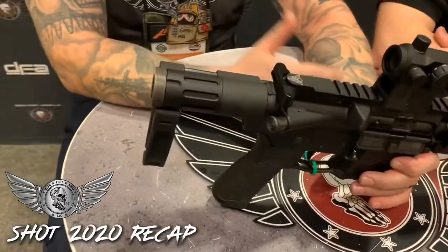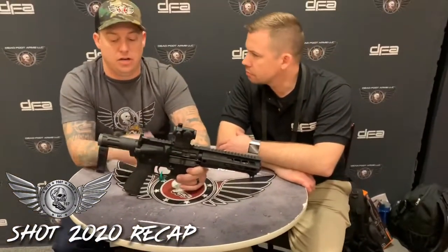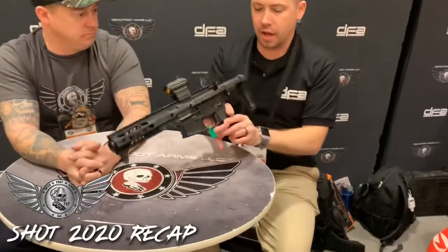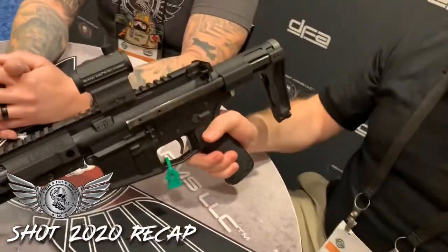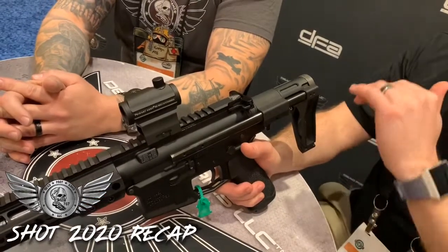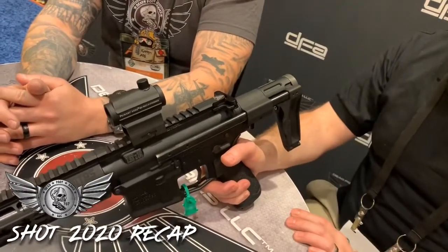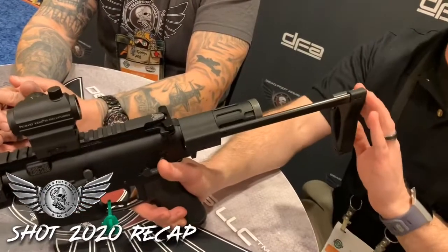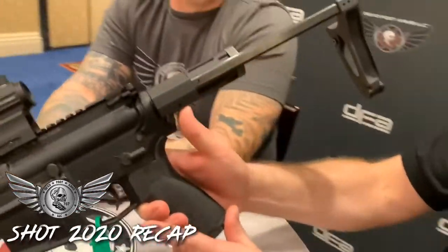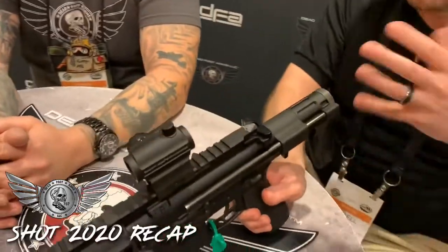If you decide you want to switch some parts off, it's fairly easy. You can also switch out the stock — so if you get your paperwork back and want to upgrade your pistol to an SBR, you can punch out two pins and add the stock portion. Like all Deadfoot Arms products, we design everything so there's no button to find in the heat of the moment. Just rip straight back. Maximum length of pull with the SCW is 12 and three-quarter inches. Right by the pistol grip, you have your release lever — just push that back in to collapse the brace to its shorter configuration.